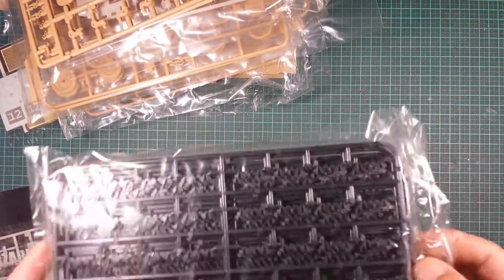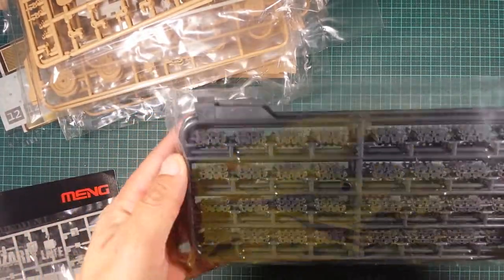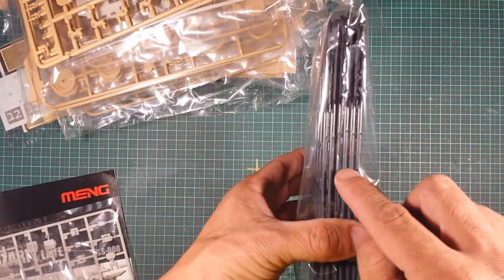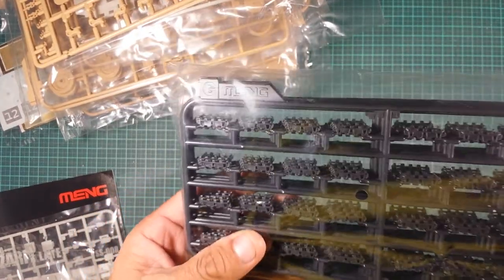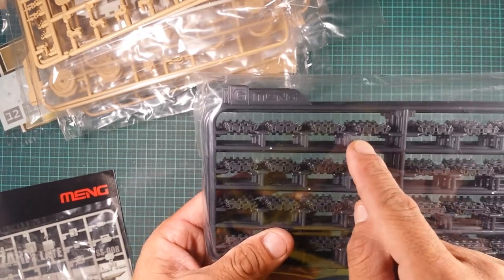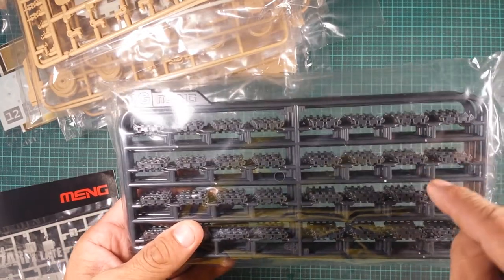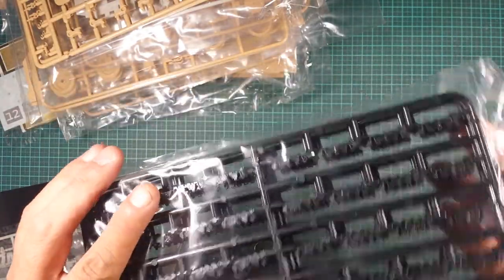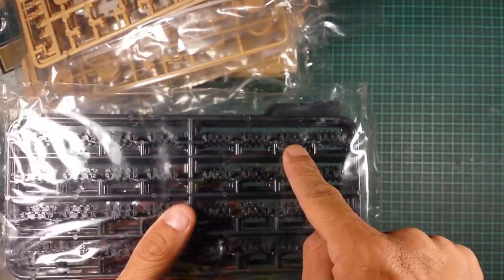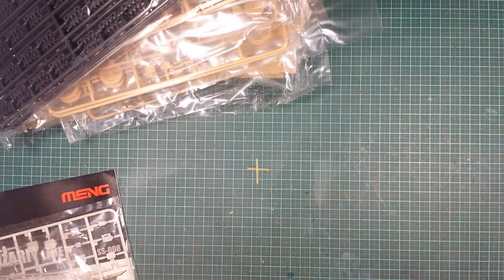Finally, the Meng individual link tracks. There are six identical sprues of track links. There are only two clip-off points per link, and you'll need to do some cleanup because the male end of each link has to insert into the female end of the next. Looking at the back edge of the tracks you can see where they insert. With that, the box is completely empty — everything's been shown.